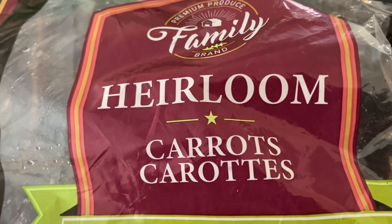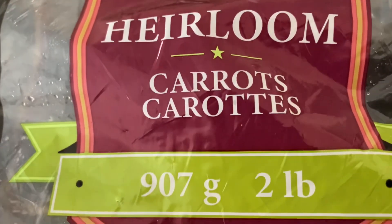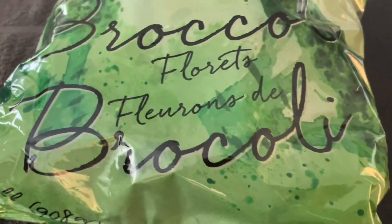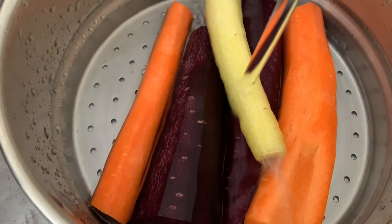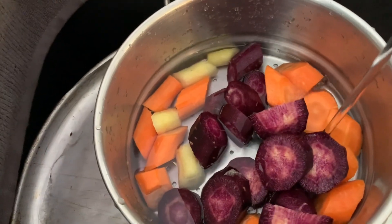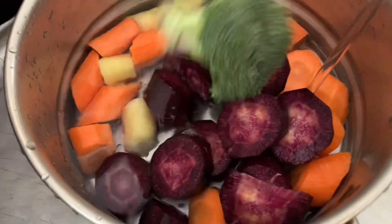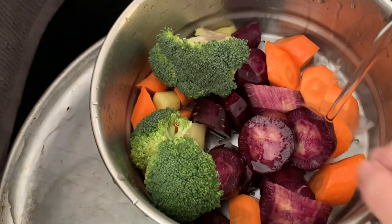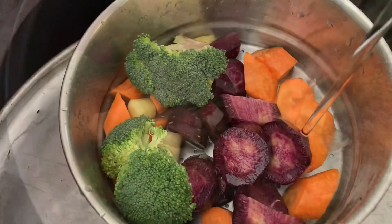I'm going to steam some carrots — I don't know if you've had these before, they're different colors — and some broccoli. Rinse out your vegetables; see the carrots, all different colors. Put some broccoli in and steam it.